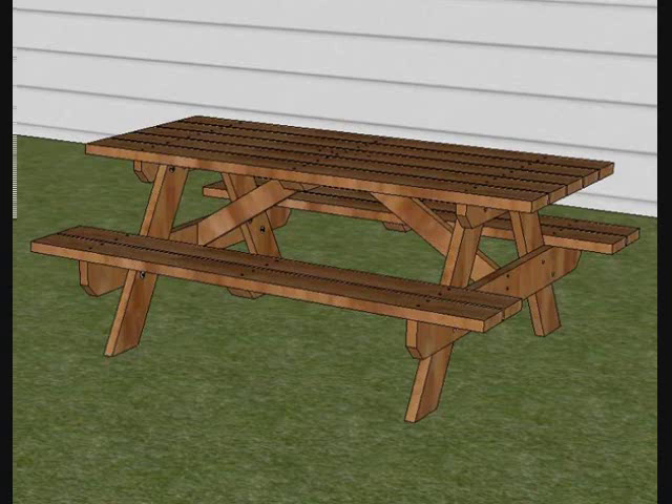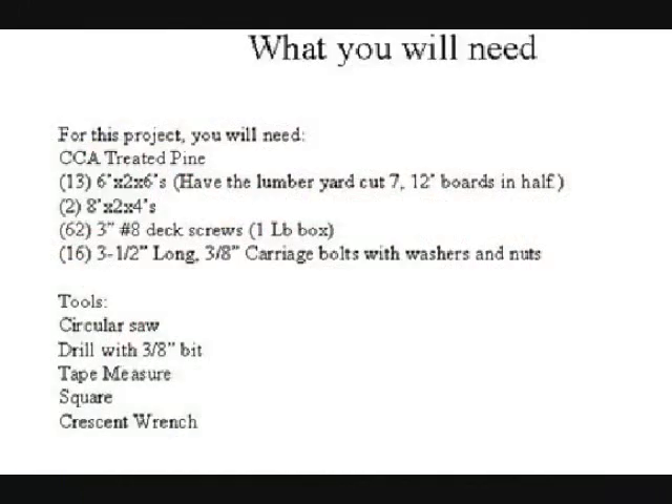I built this picnic table. Today they're about 70 bucks — I think the last time I built my daughter a new one — and I've probably built 20 of these tables over the years. The plans work out pretty good; they're my dimensions, but they're the same dimensions as almost every picnic table out there. It's six foot long and it'll seat about four people on each side pretty easily. So let's get with it.